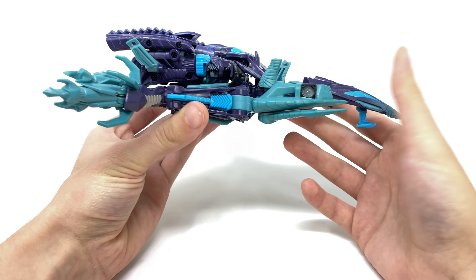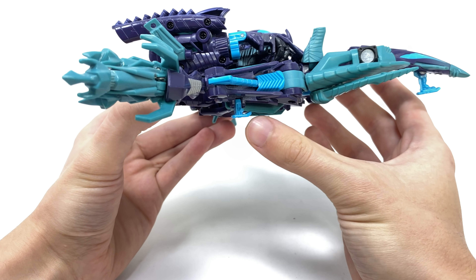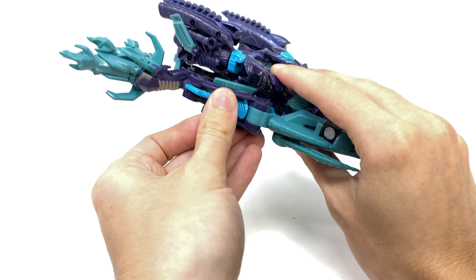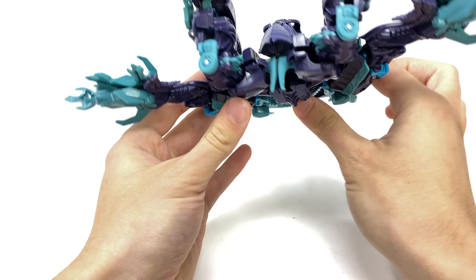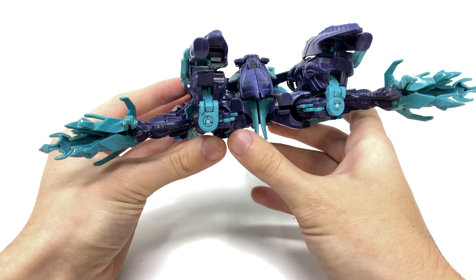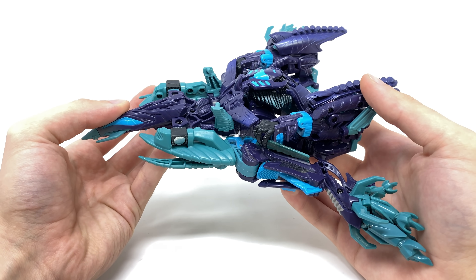In regards to sleekness, the jet is fairly sleek. From the underside we do get landing gear — two at the back and one at the front — which can be retracted for a slightly cleaner silhouette. Spinning to the back, the Fallen honestly doesn't look like a heck of a lot. Overall it's definitely a throwaway mode — by far not the mode I'll be keeping this guy in.